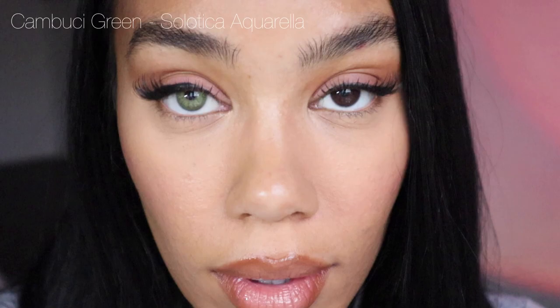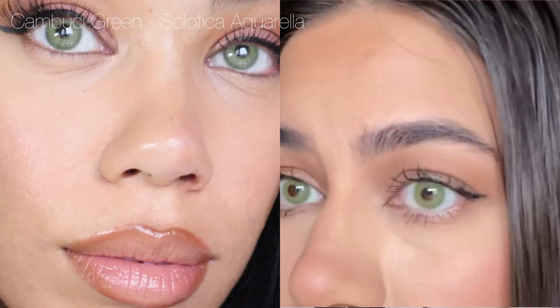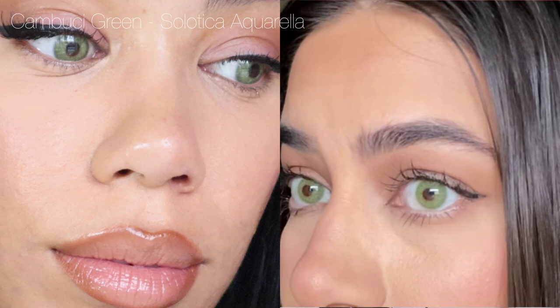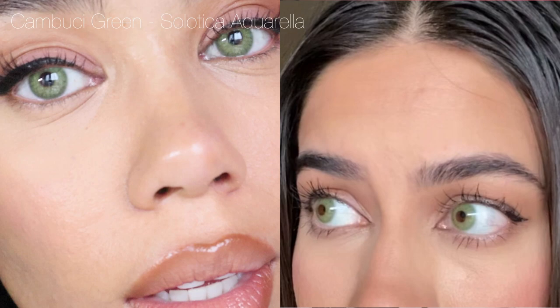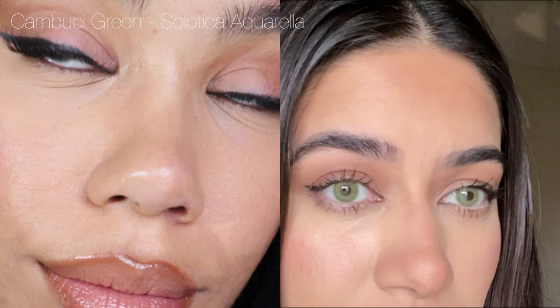Moving on, let's try Cambuki Green. This green is so pretty — every time I post a video with these you guys are like 'I gotta go get these.' Especially if you have brown eyes and a more tan or deeper skin tone, I think this is such a flattering green. From the slight detailing closer to the pupil there's just a hint of a lighter green, with no limbal ring and that beautiful almost emerald green on the rest of the lens. You're getting a little bit more of a two-toned effect which I think is really flattering and adds to how natural they look. I find it so interesting how this pair looks completely different on me and Alia — on me they look a lot deeper especially on the outer edge, and on Alia they look a lot brighter and lighter.